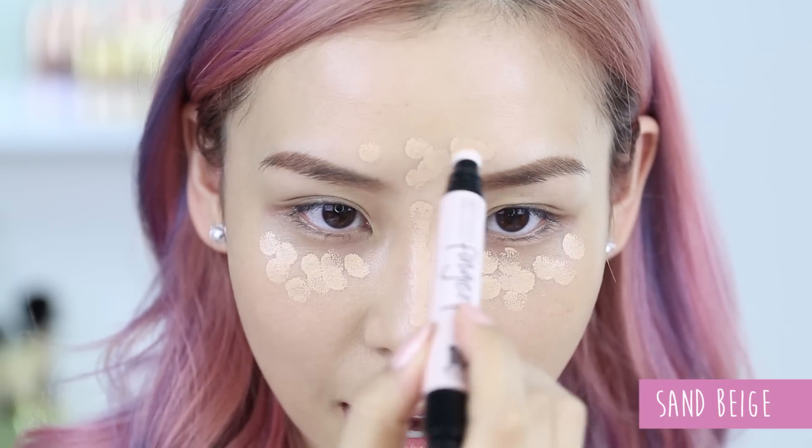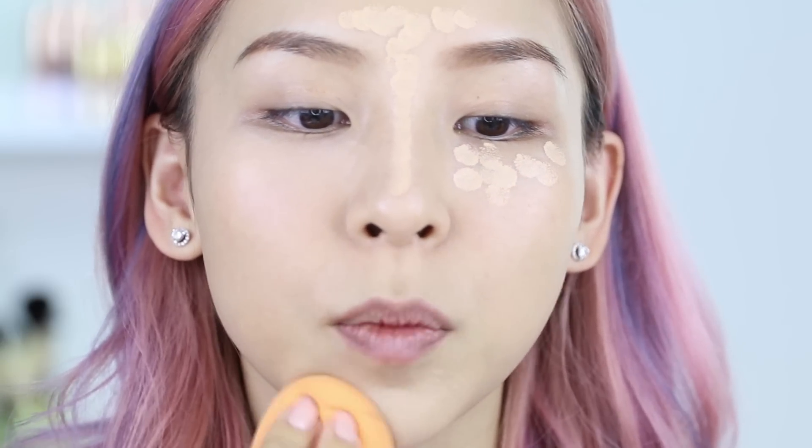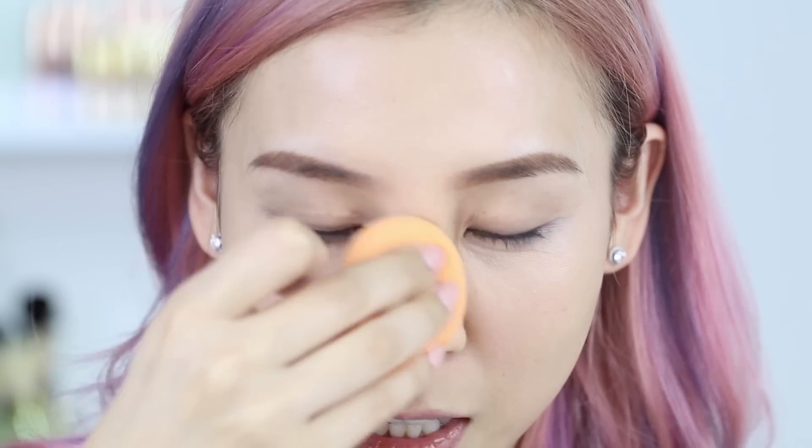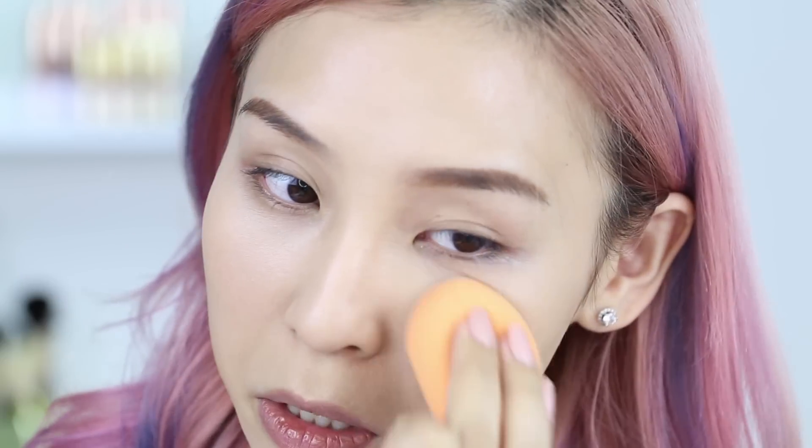This shade is Sand Beige, so this is not the lightest one — it's like the medium shade. You can either blend it with your fingers or go in with a sponge like a beauty blender to quickly blend it out. So far it's really creamy and super blendable. It's really quick and easy — you just click it a few times and then dab it over the areas you want to apply the product.